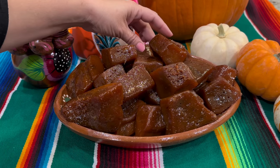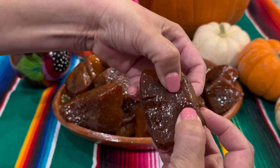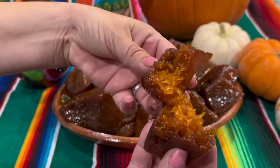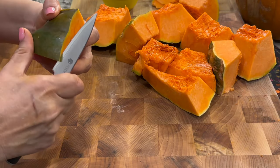Hello and welcome back to my kitchen. Today we're going to prepare these delicious pumpkin candies — don't they look delicious? These are the same types of candies that you find in Mexican grocery stores, and today I'm going to show you a step-by-step tutorial on how to prepare them.